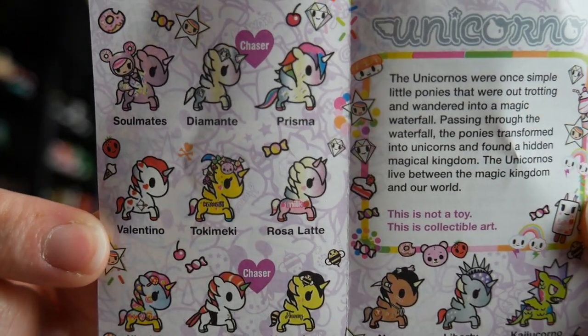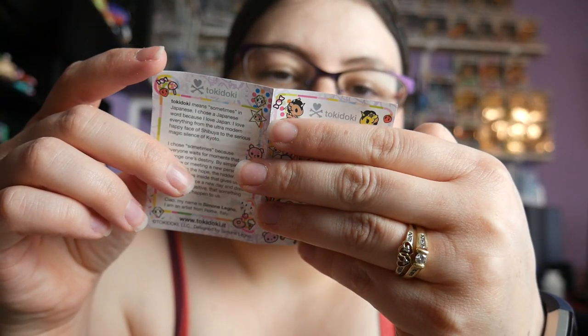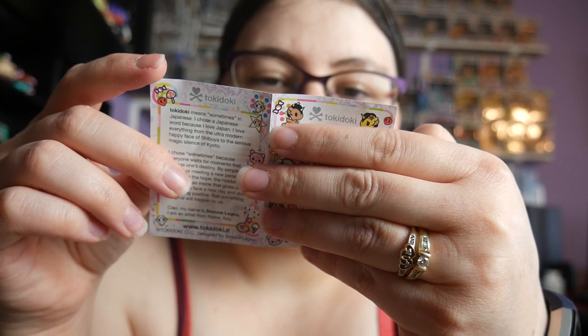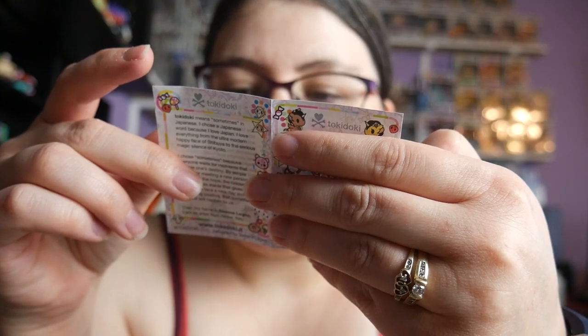So here's the list — there are 12 of them. We probably won't get all 12 but that's okay. The characters are: Soulmate, Diamante which is a chaser, Prisma, Valentino, Tokimeki, Rosa, Latte, Kinoko, Wasabi which is a chaser, Honeybee — that's adorable — Neo Liberty, and Kaiju Corno.